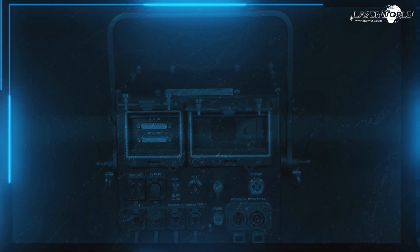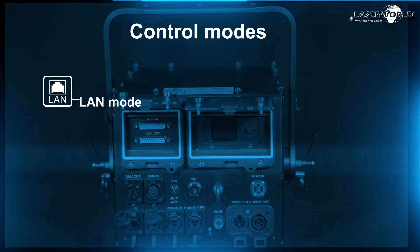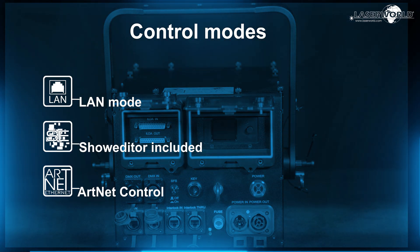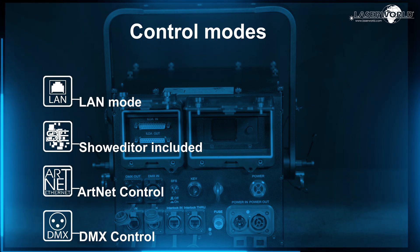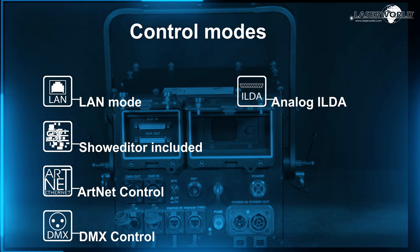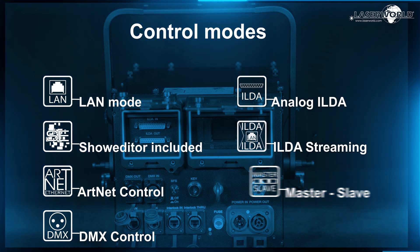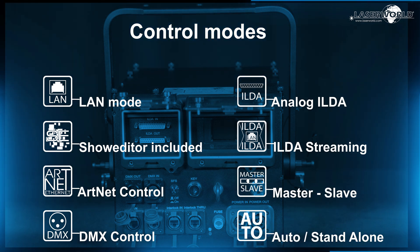Let's look at the control modes: LAN mode with ShowEditor included, ArtNet control, DMX control, Analog ILDA, ILDA streaming, Master, Slave, Auto, and Standalone.